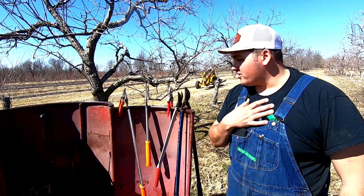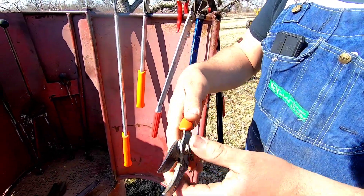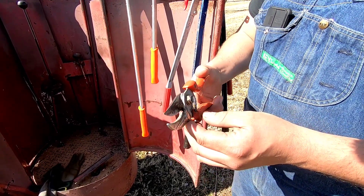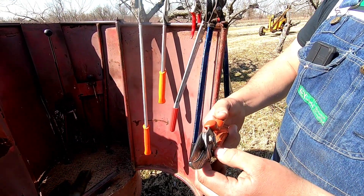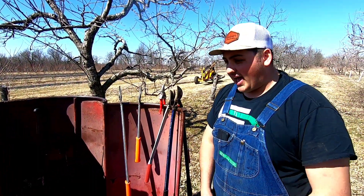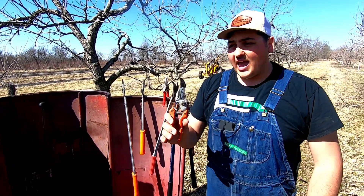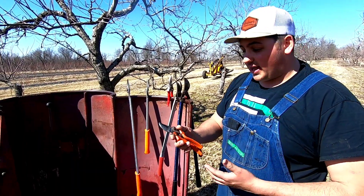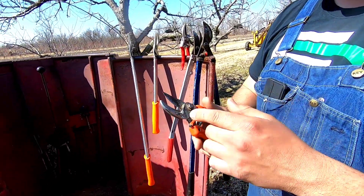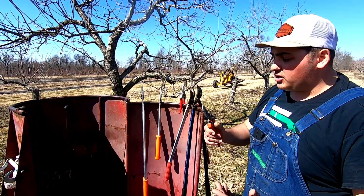Moving on to my favorite hand pruner: the Lo pruner. These are an anvil pruner, and we've had this pair for about three years now — we absolutely love them. The way I found out about this hand pruner is we went to a trade show where a guy had a bunch of sticks on the table. He had Falcos, Hancocks, and these, and he was trying to get people to understand how important anvil pruners are.